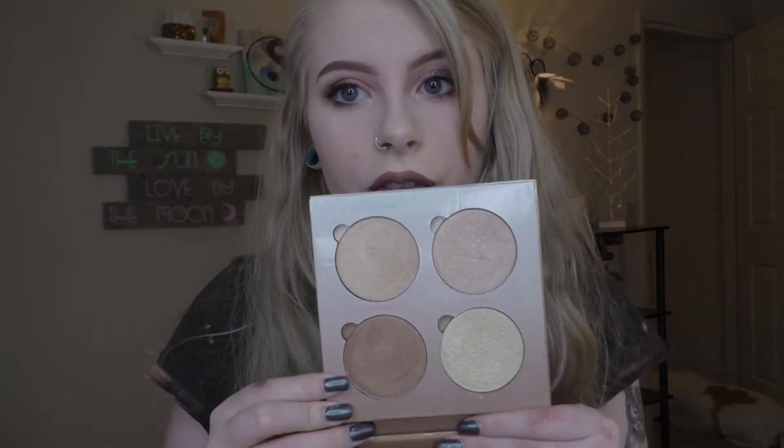Last but not least is the Anastasia Glow Kit in That Glow. I still want the Sweets one, the Be The Gleam one, the Moonchild, and Aurora. I want mostly the Moonchild and Aurora. Gold and bronze is definitely way too dark for me — bronze isn't too dark, I just have to be careful. I use Sunburst all the time and Bubbly all the time.